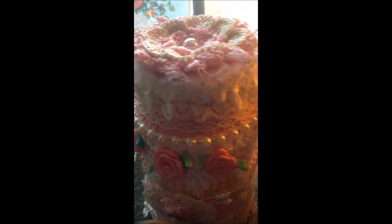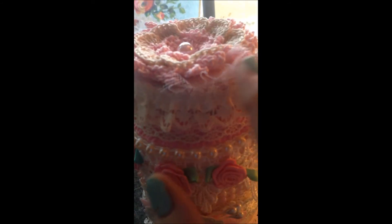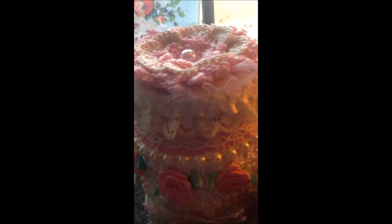This ribbon I found went perfectly. I have a little bit of glitter tulle under here, and I have a few little pearl sprigs sticking out here.